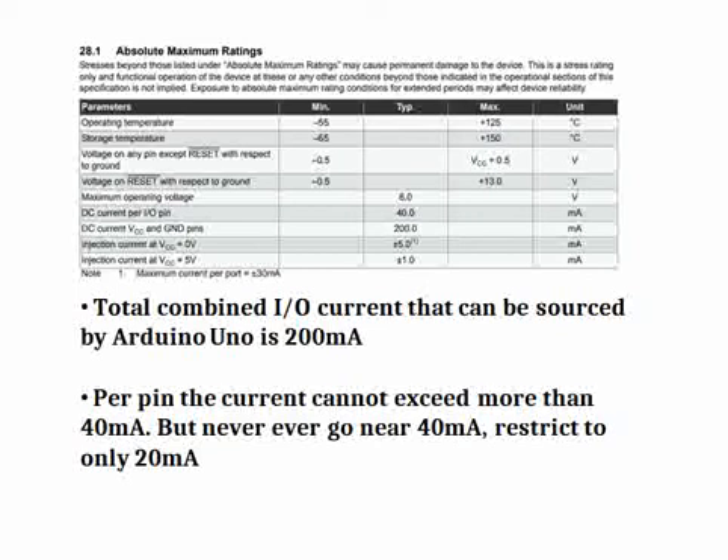That condition is basically you cannot exceed more than 40 milliamps — that's the DC current per IO pin, which is the absolute maximum rating. People do not operate near the absolute maximum rating because the device behavior is not guaranteed and characterization doesn't happen at those maximum ratings. Characterization generally happens at typical values. So it is better that we always restrict the interfaces connected to GPIO pins to not more than 20 milliamps. And if you combine all the port pins together, you cannot have 20 milliamps on every pin simultaneously. The total current combining all the Arduino IO pins is a maximum of 200 milliamps.